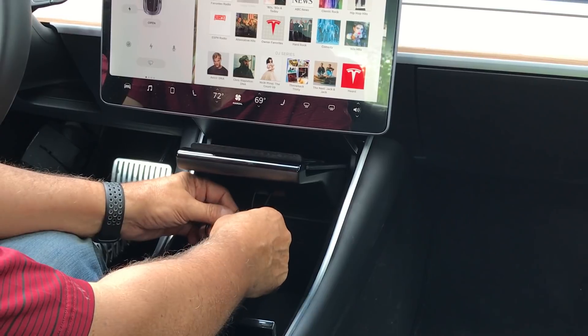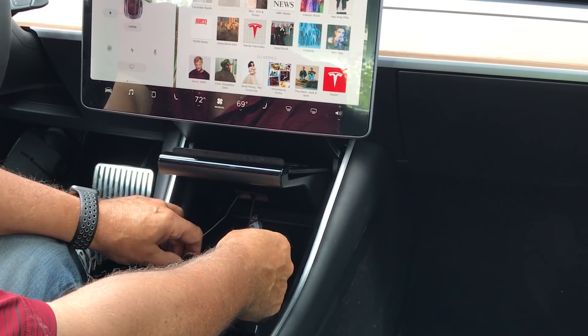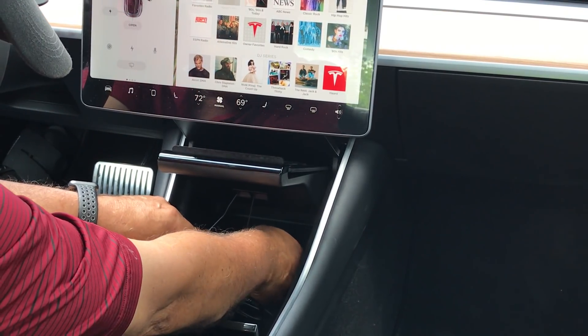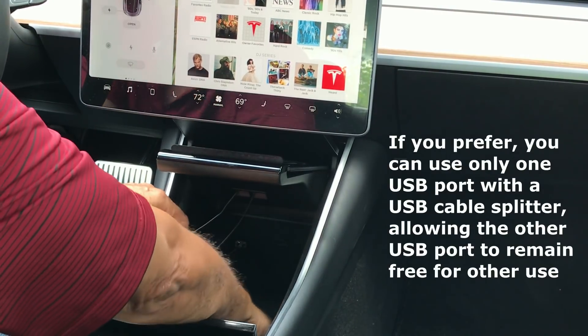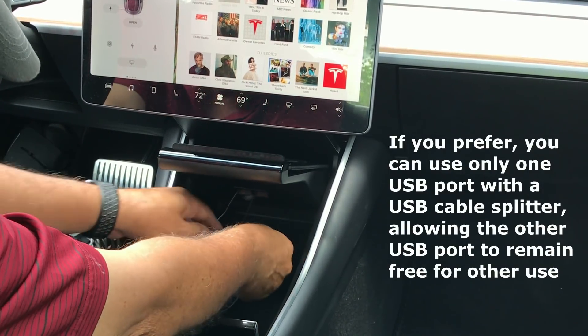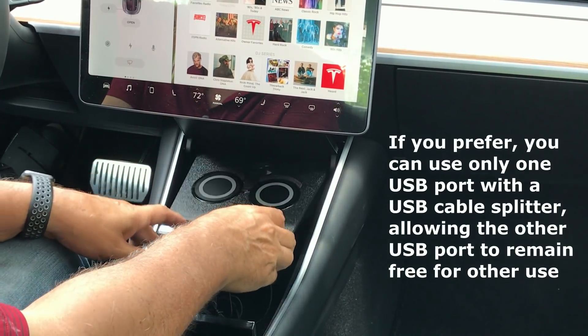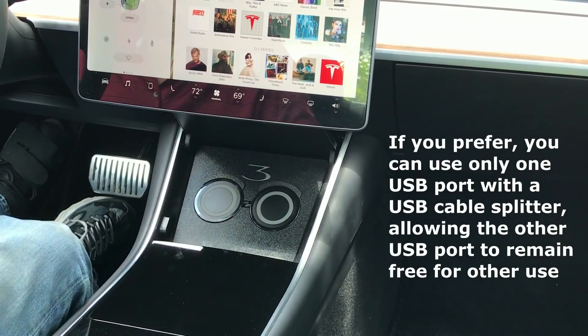We do that for both cables. With the twisties now in place, we take each of the USB cables and plug them into the appropriate USB port, like so. And Owl is now installed.